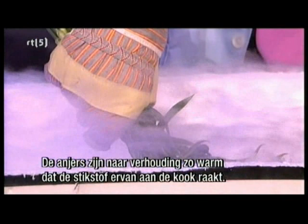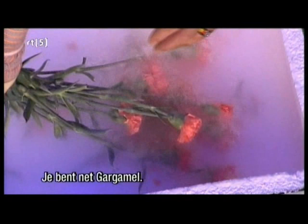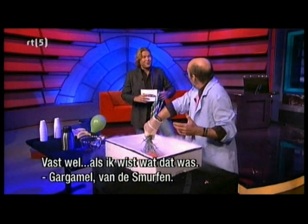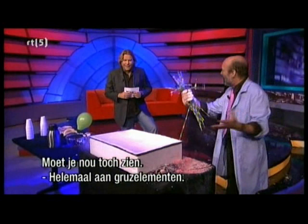Now, once I've got them thoroughly frozen — and we can tell that because that's when the boiling will stop — if I put them down. Look at that. Totally shattered. That's fantastic. Totally shattered. Wow.